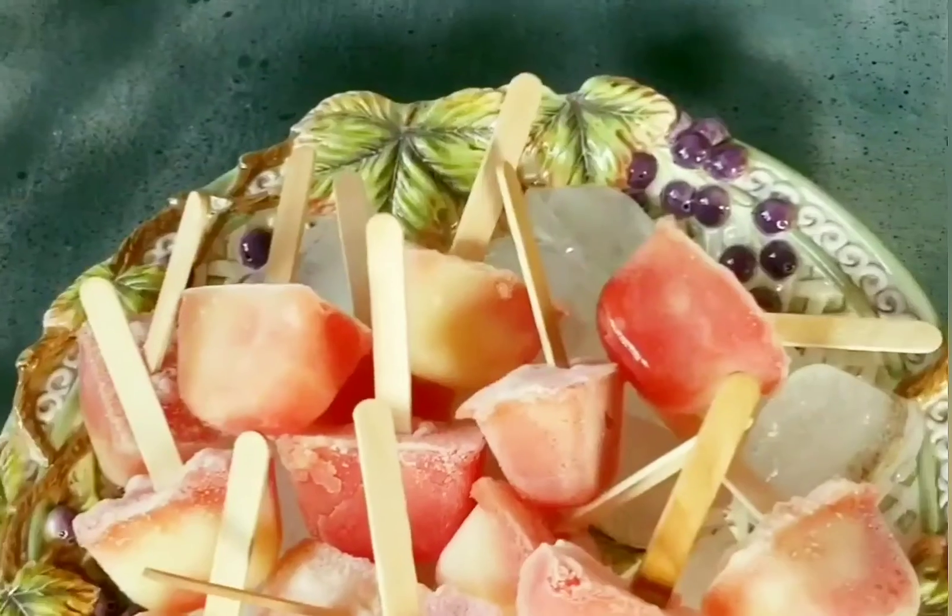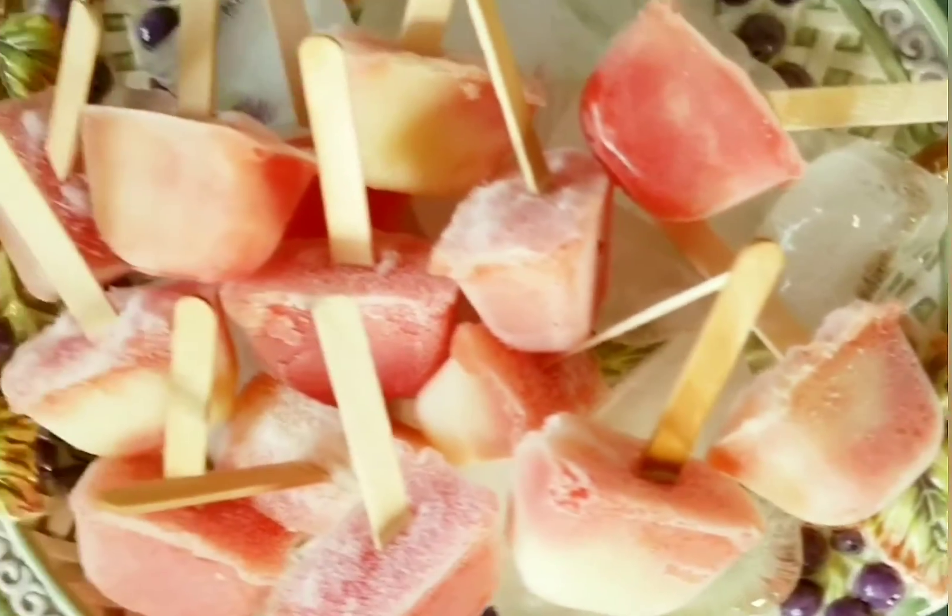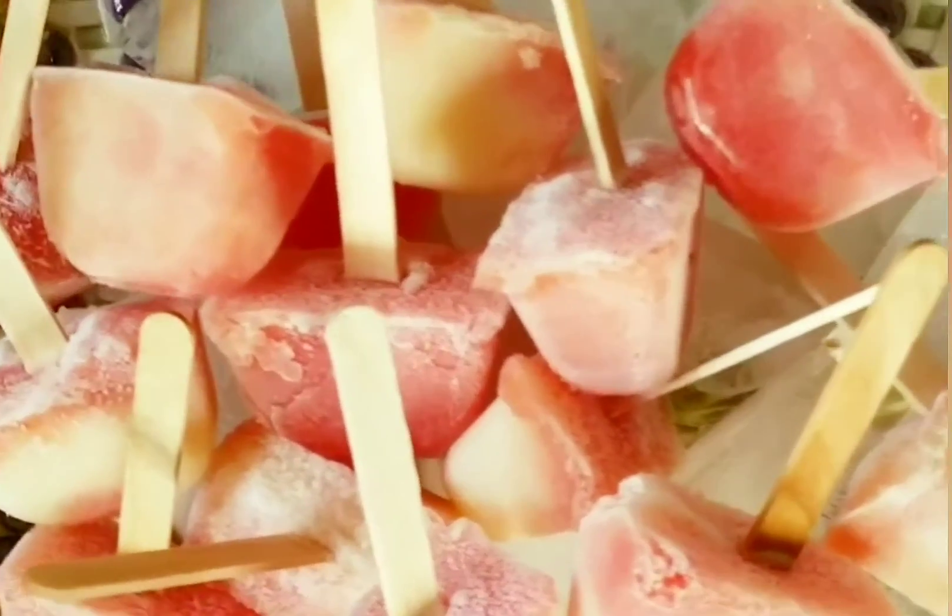I froze that overnight, and as you can see, our popsicles are ready! Thank you so much for watching, and please don't forget to subscribe.